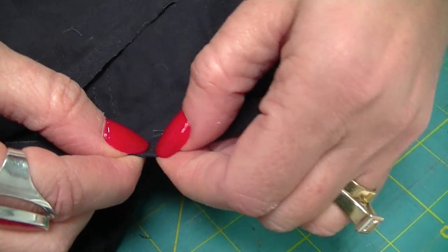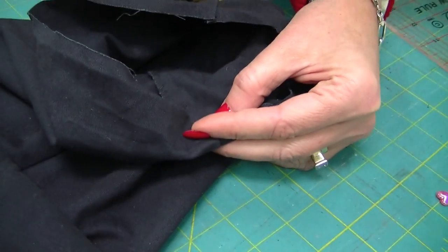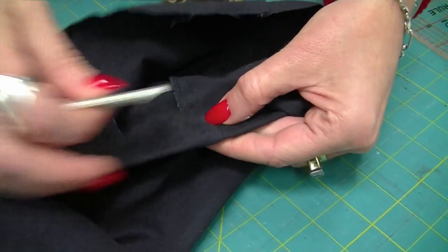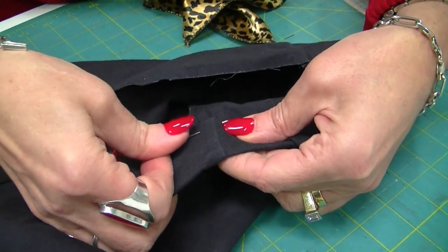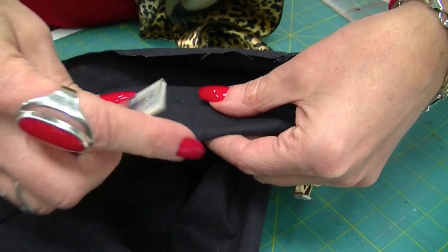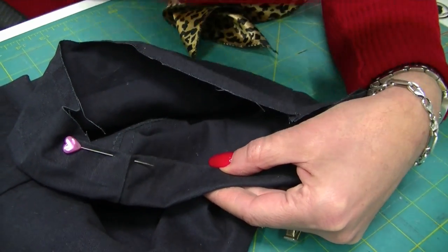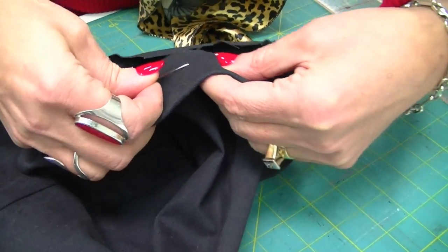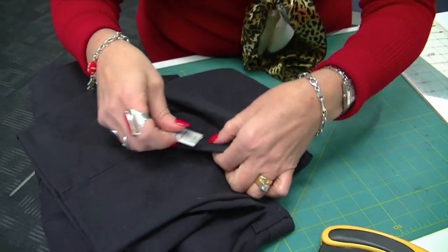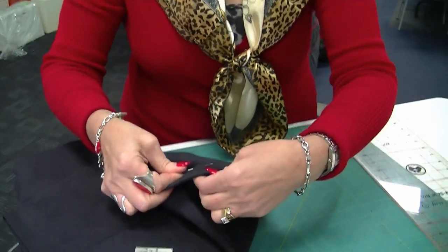Basically press up about one centimeter, then take your packet of needles and place your first pin through there like that. Do that all the way around — it just makes it so much easier to have some type of marker rather than a tape measure, which is a bit fiddly. Mark it all the way around, then take it to the sewing machine.